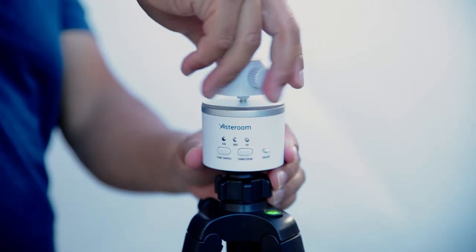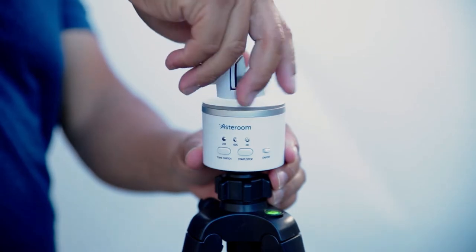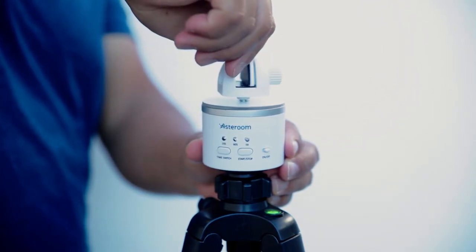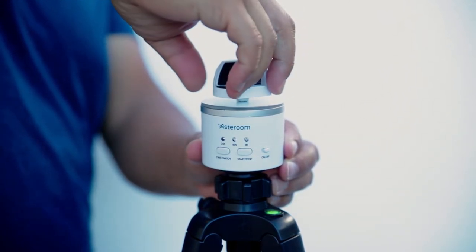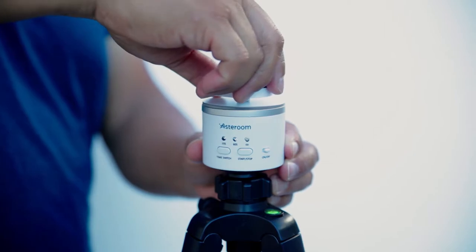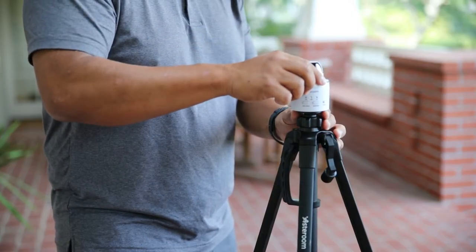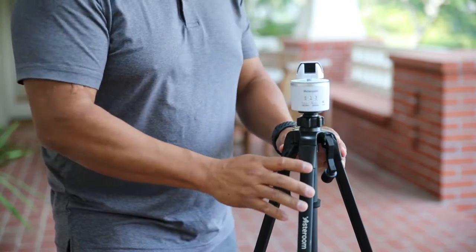The rotator is a two-piece design, and sometimes the top part can get loose. Turn it clockwise every now and then. If the top part comes off, you can simply screw it back on. Make sure the top of the rotator is screwed on tightly onto the base. Then place the rotator on the tripod — screw it on tightly, but not too tight.